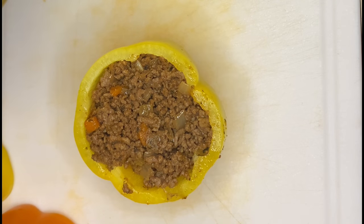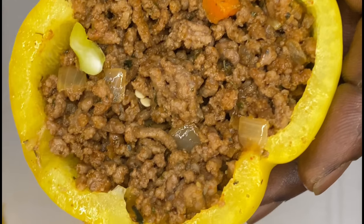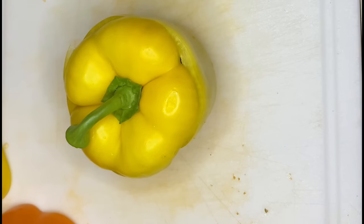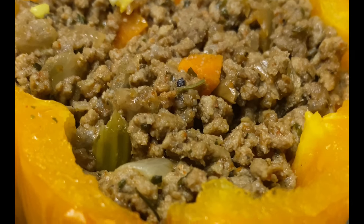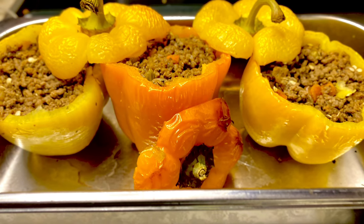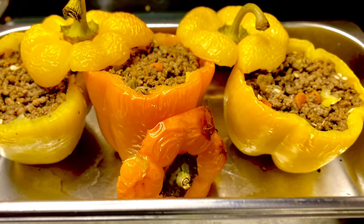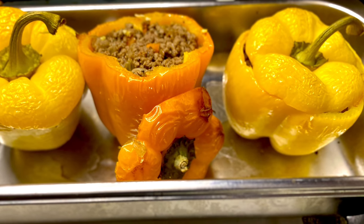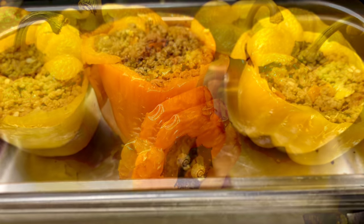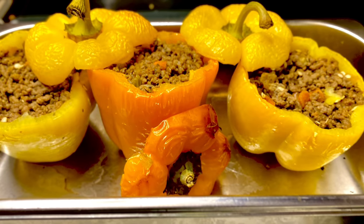Now here we go — this is the stuffed bell pepper. They did not want any starch, so they just wanted vegetables and ground beef, and this is what we're working with. Stuffed bell pepper — it is that simple. If there's something I missed or y'all want to see, let us know so we can add it to the playlist. I'll see y'all on the next one. Be sure to like, comment, and subscribe.